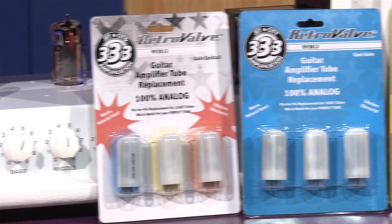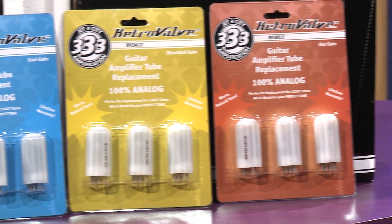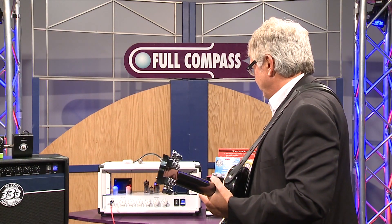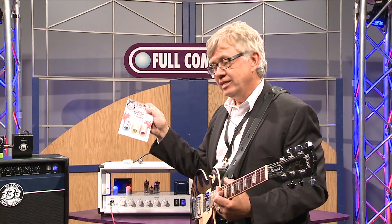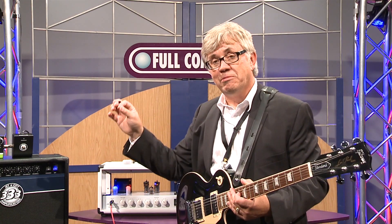These come available in a 3-pack for each different color — this is the packaging. This is the blue 3-pack; there's also a red and an amber 3-pack. We also sell what we call a cocktail set, which includes one of each of the three colors. And these tubes are also available individually so you can buy one at a time if you care to.